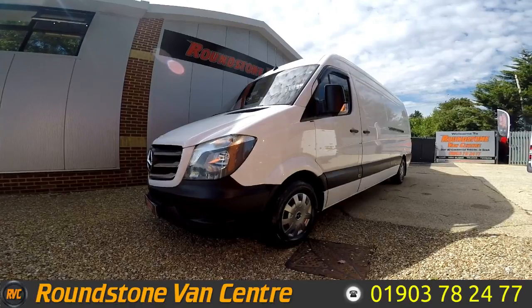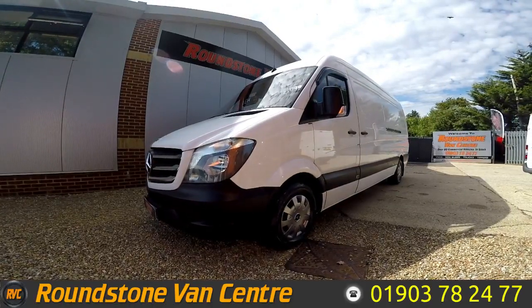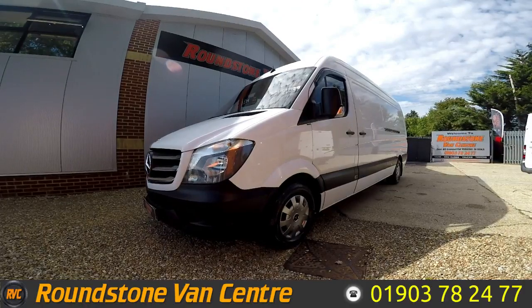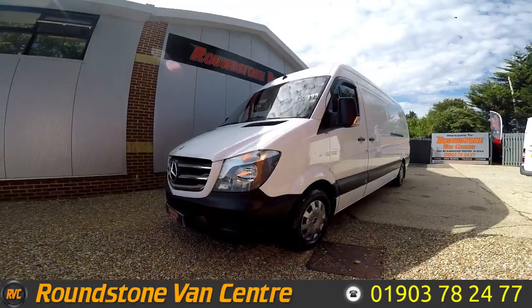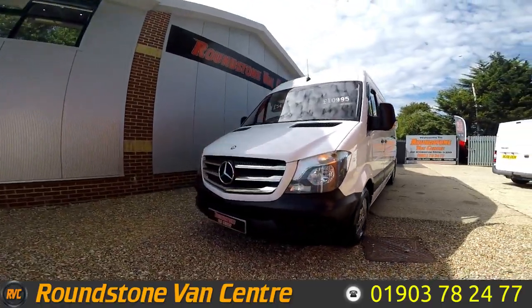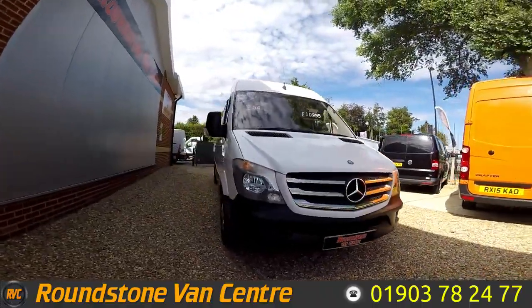Hi, my name is Mark and I'd like to show you around our Mercedes Sprinter 313 long wheelbase panel van. This is a 2015 model with one previous owner, comes with a new MOT and a spare key. Not only does it benefit from having no VAT, you can purchase this vehicle for as little as £54 per week.